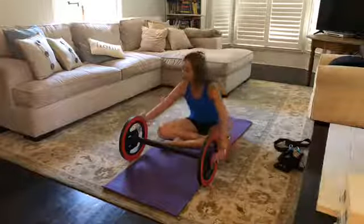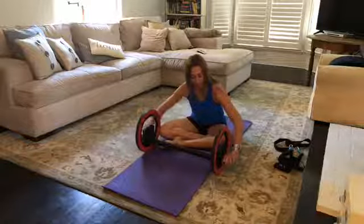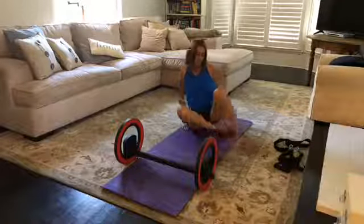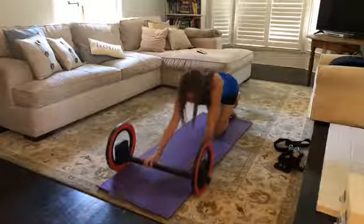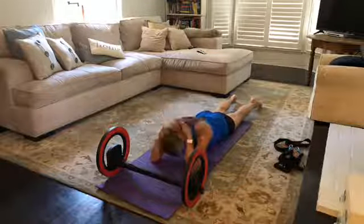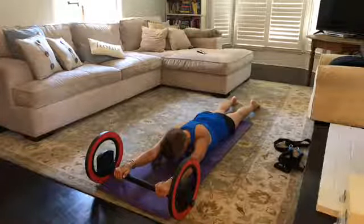Now we're going to drop the foot bar all the way down to the lower level. Grab your knob, lift, twist to loosen, open it up and bring it down — make sure it's locked, tightened, and stable. From here, take the wheel over your head as you lay down on your stomach. Hands gripping the wheel — I like to have thumbs on the same side as my fingers because I feel like the shoulders are rotated in a better position.